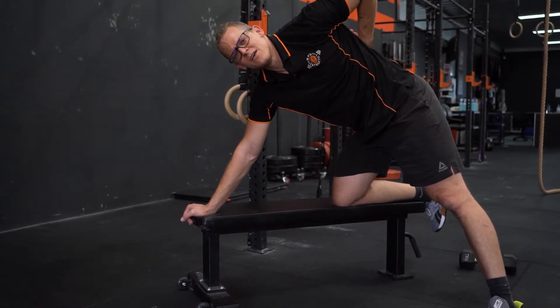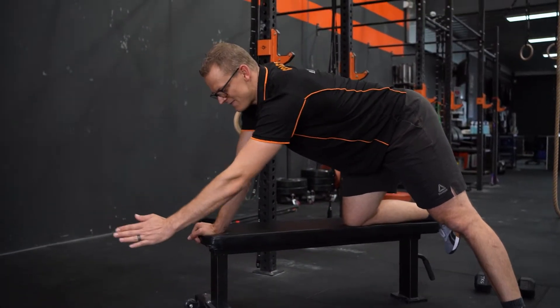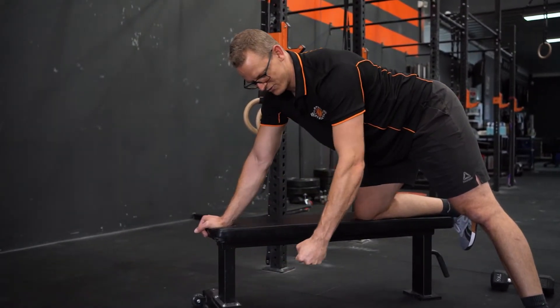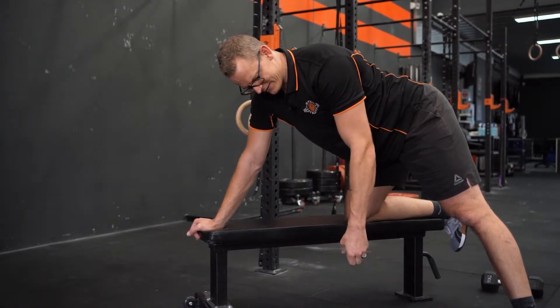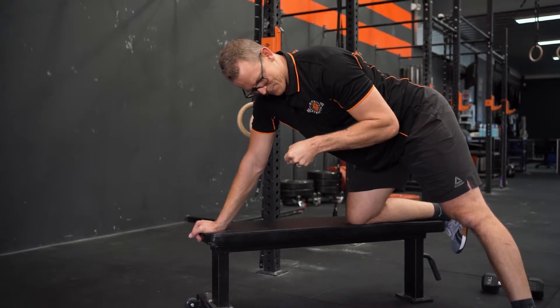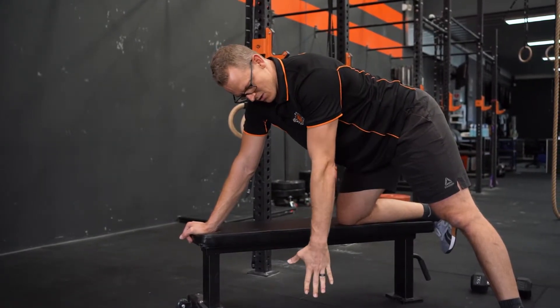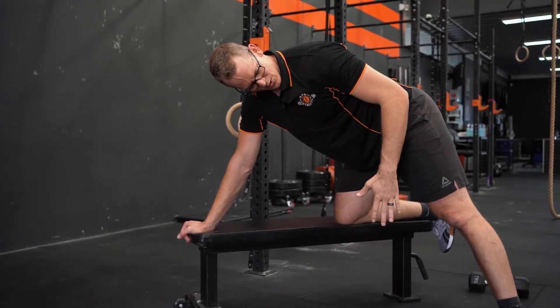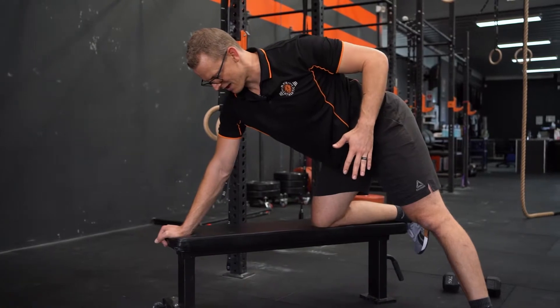We want to feel a nice squeeze and pinch in the lat. The band creating tension in that direction is really going to force you to fight it and pull back. We tend to see dumbbells staying upright and the elbow bending — that's focusing on the bicep. We really just want to see that elbow drawing back, those shoulder blades staying pinned down and squeezing back.